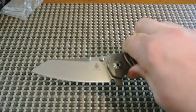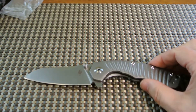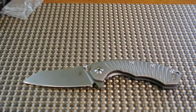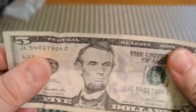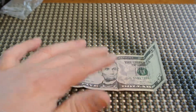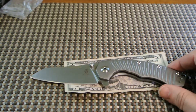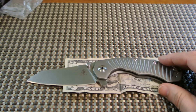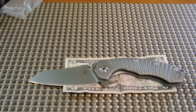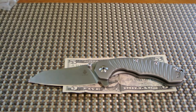Let me show you a size comparison — not with another knife, but with the trusty Honest Abe. Let's put it down there. So there you go — I know I stated the size, but at least you can get a visual view of what it looks like next to a penny.